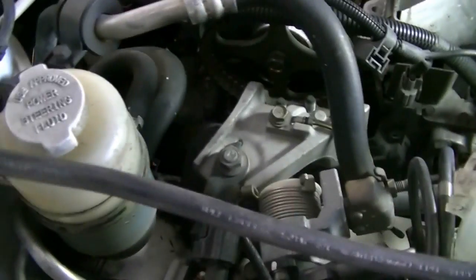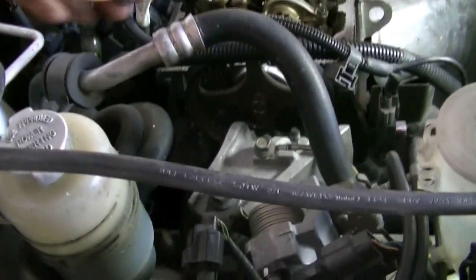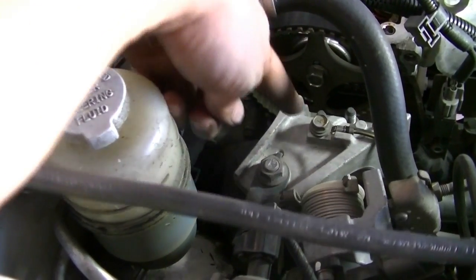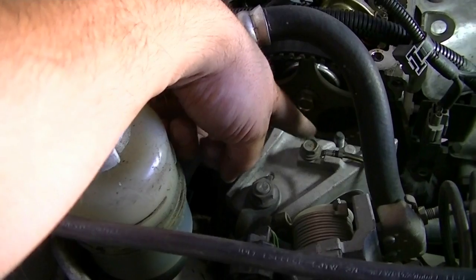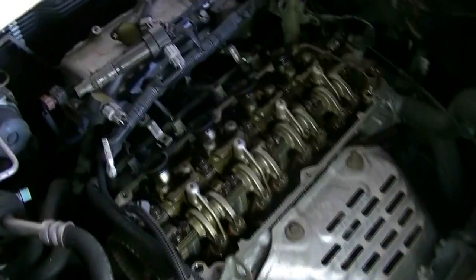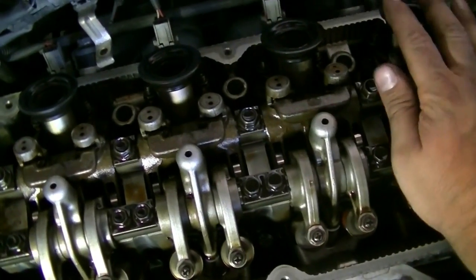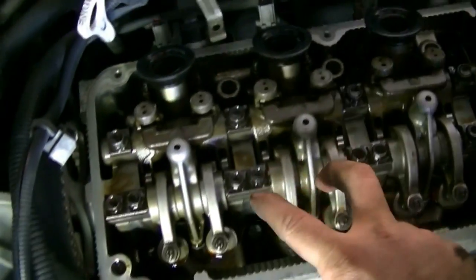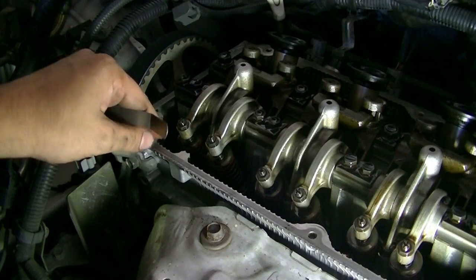Once we adjust those, we're going to rotate the crankshaft 360 degrees. When we get this timing mark facing down on the camshaft — meaning it has turned exactly 180 degrees — we can then adjust the remaining valves: the four valves on cylinder number four, the two intake valves on cylinder number three, and the two exhaust valves on cylinder number two.